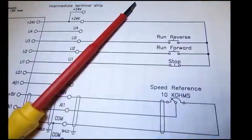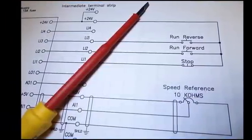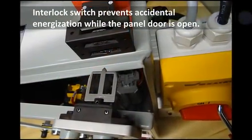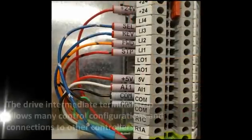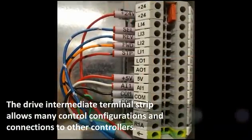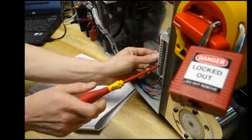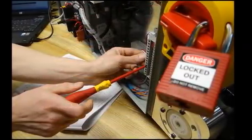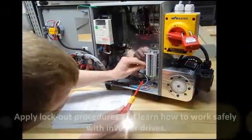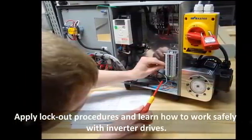Read real electrical schematics and connect devices. A high degree of safety is provided by the interlock switch, preventing accidental energization while the panel door is open. The drive intermediate terminal strip allows many control configurations and connections to other controllers. Apply lockout procedures and learn how to work safely with inverter drives.